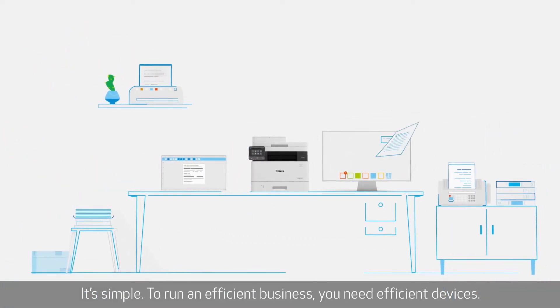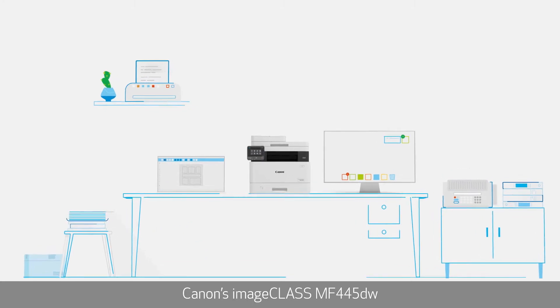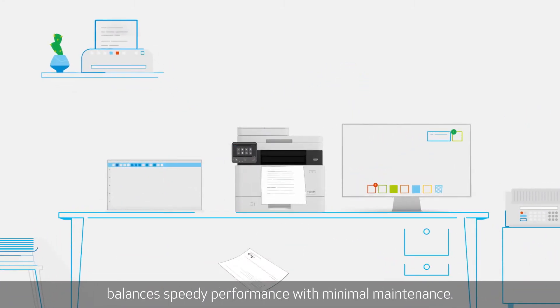It's simple. To run an efficient business, you need efficient devices. Canon's ImageClass MF445DW balances speedy performance with minimal maintenance.